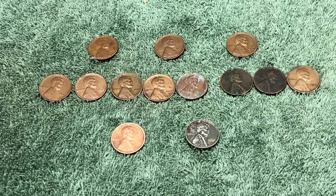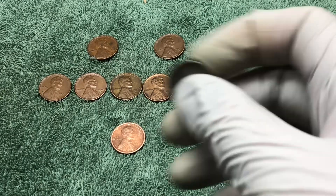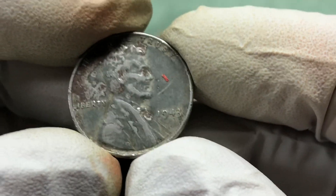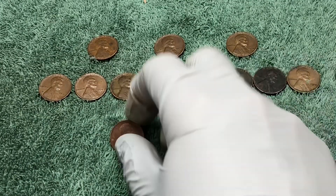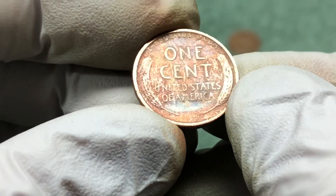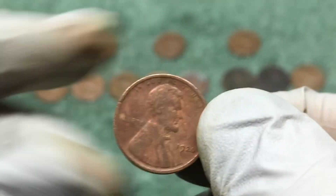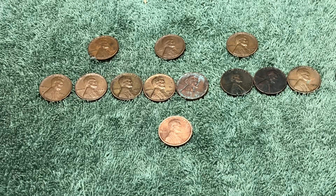We are finished with the hunt and ended up finding 13 wheat pennies today. Only three from the 50s — usually we'd expect more — but 10 from the 40s, including this steel wheat penny which is a 1943 Philadelphia. The oldest coin of the day was the 1920 Philadelphia wheat penny with some cool toning on it. Thank you so much for joining us — if you liked what you saw, please give us a thumbs up and subscribe. We'll see you next time!